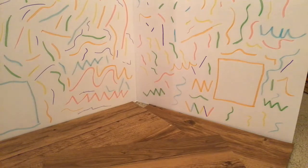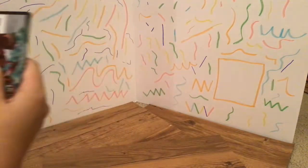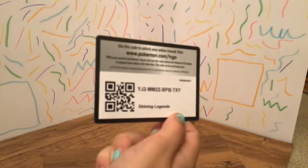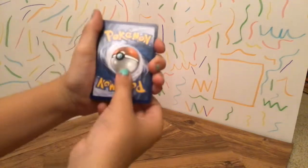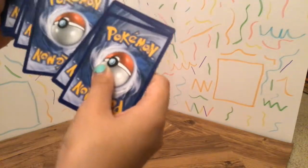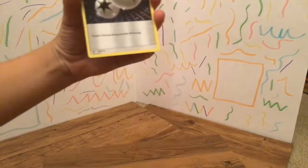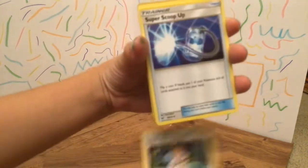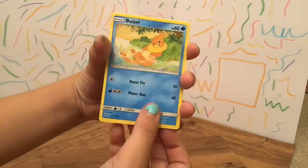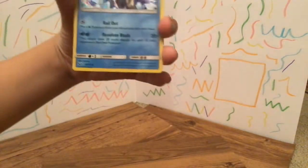Next pack. Here we got the next pack. Rip that. Here we got our code card. 1, 2, 3. Having struggles with this. Since I had the previous one, I think it's water - nope, it's another lightning. Double Colorless Energy, Sophocles, Super Scoop Up, Full Heal, Woobat, Totodile, Torkoal, Pikachu, Great Ball, and a Crobat.